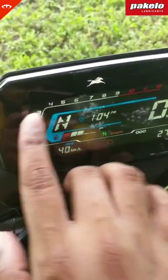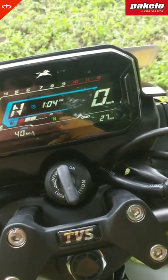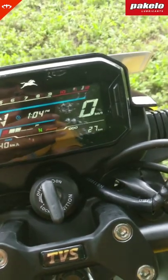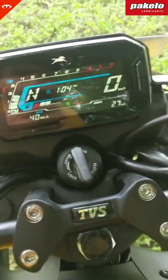Of course you have the gear indicator, side stand indicator. There's a helmet warning — basically a 'wear your helmet' reminder that comes up here. And of course hazard and IBM indicators etc.